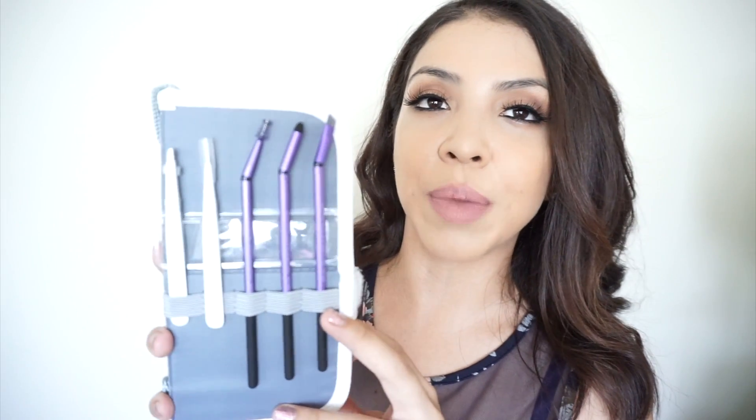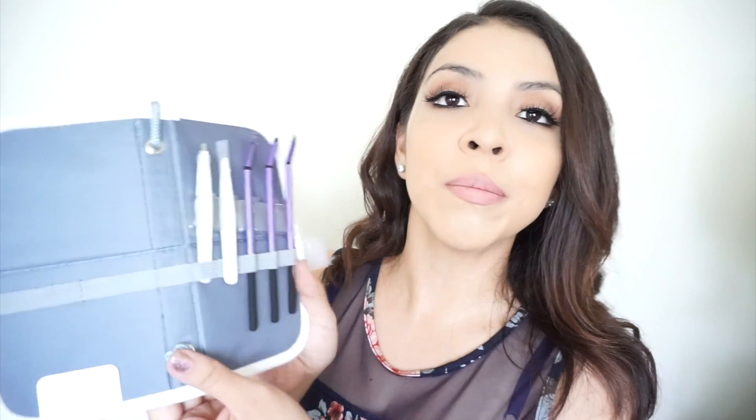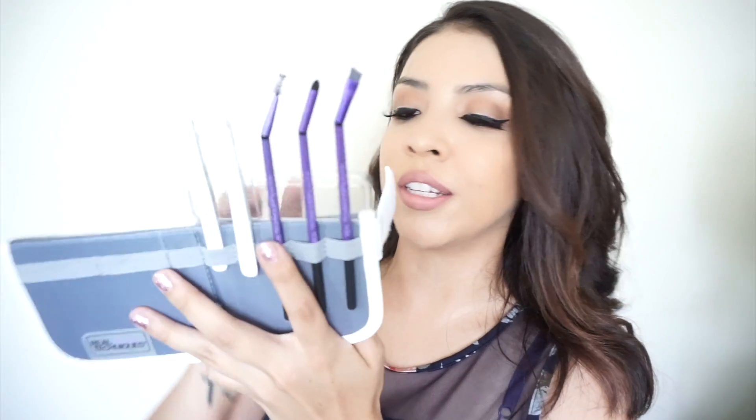This is what the brow set looks like out of the packaging, and right away I noticed how cool the pouch is. You can basically close it completely and stick it in your purse as an on-the-go option. You can also open it up completely, flip the top part down, pull that little lever, and set it on your vanity or makeup area to easily access these brushes. It reminds me of the Priscilla Ono brush folio, which I really like because it makes it easy to pick and choose your brushes without the mess.